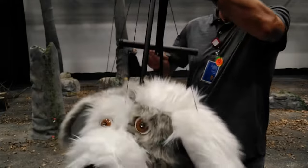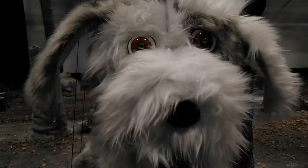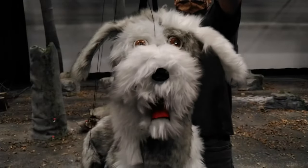You can check out some more Bertram, along with the other puppets and the fantastic set you can see behind Tomas, when Sightless starts streaming on the ACC Digital Green Room, coming soon.